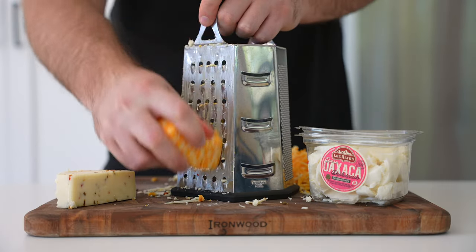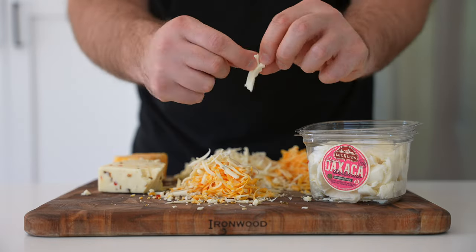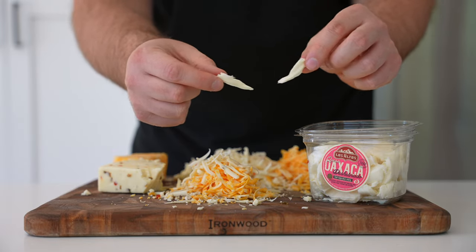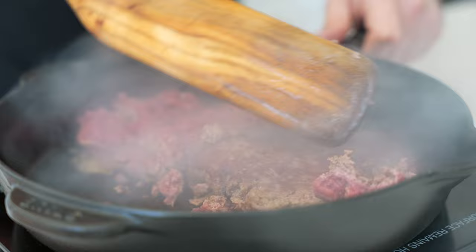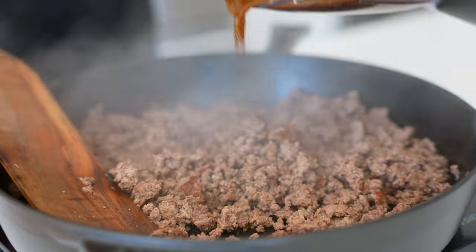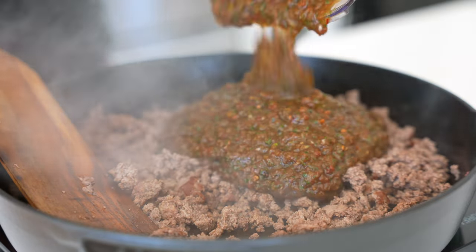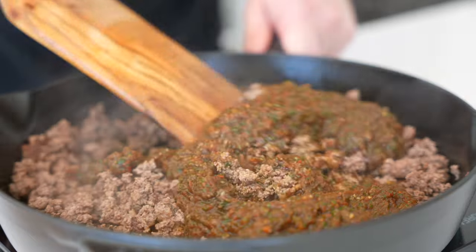If you have a Vitamix, I would use that — especially if you have really picky eaters — so they can't see any green bits. Then shred your cheese. We're going 15 ounces of cheese total. I used a blend of pepper jack, colby jack, and queso Oaxaca. Chihuahua cheese would be great too. Just make sure you use off-the-block and don't use pre-shredded.